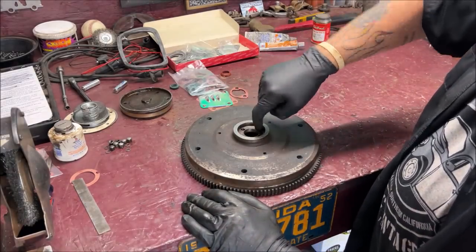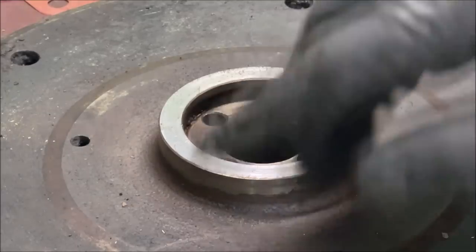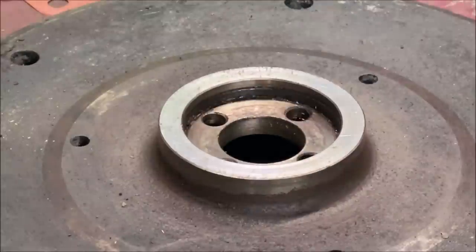There is also an O-ring inside of the flywheel snout right here. Make sure you use a good quality O-ring inside your flywheel snout.